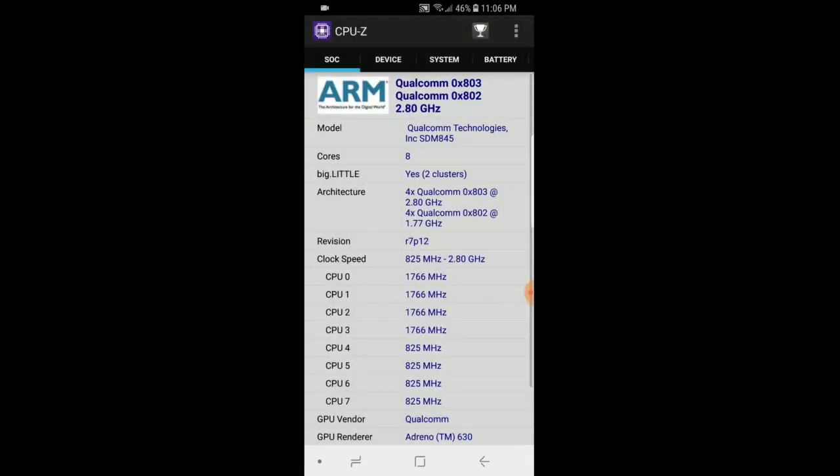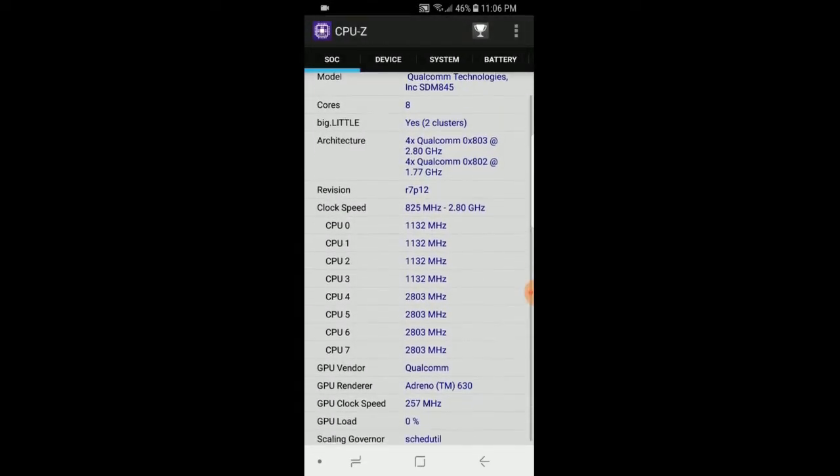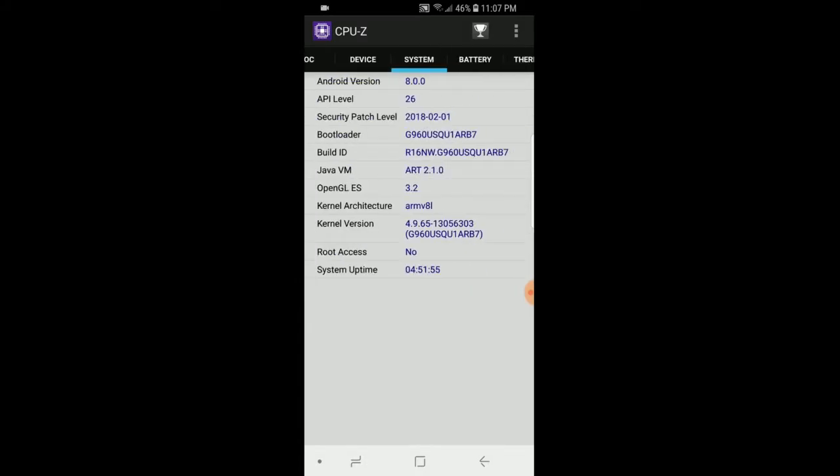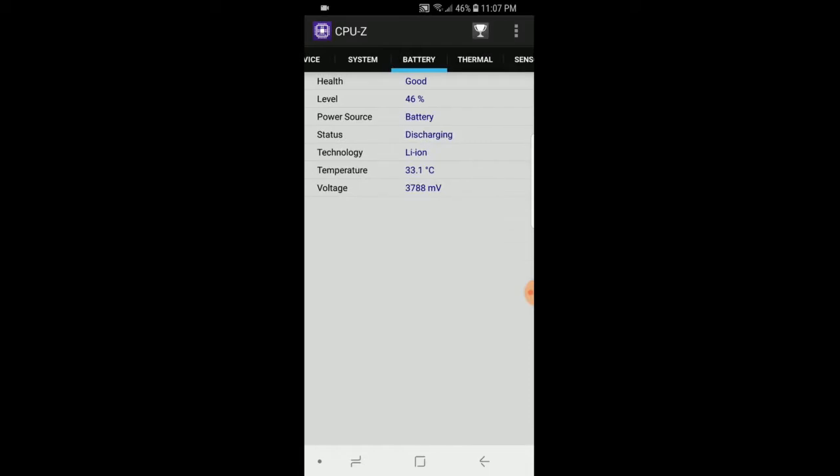The touch is really smooth. It has a Qualcomm 8-core processor, Adreno GPU, and the screen size is 5.8 inches with 4 GB of RAM. Internal storage provided is 64 GB but the available storage is 47 GB. It has Android 8 Oreo.